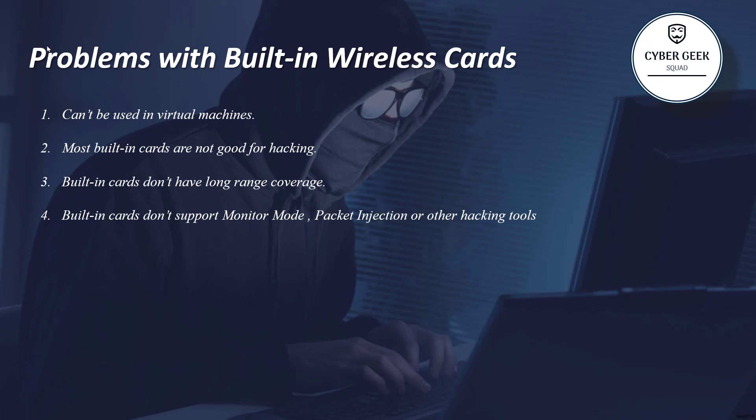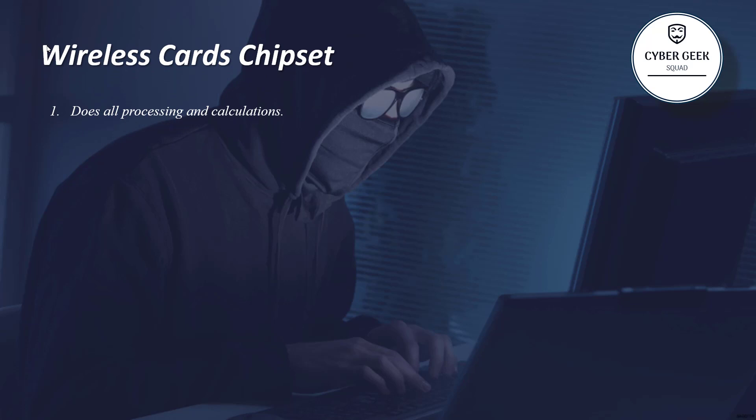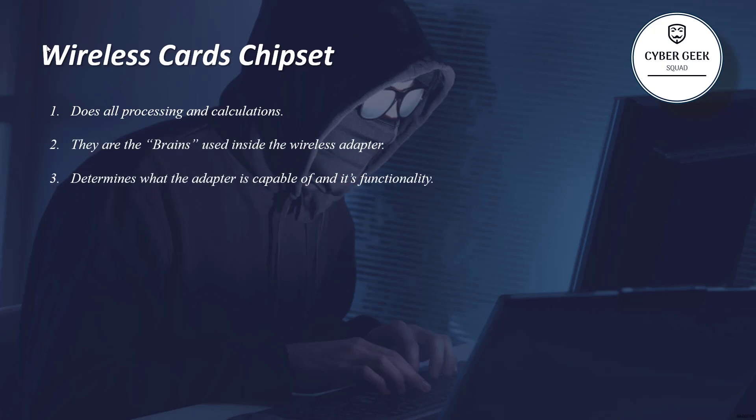The second point — and the most important one before buying any Wi-Fi adapter — is the wireless card chipset. A chipset does all the processing and calculations; you can call it the brain of your Wi-Fi adapter. It determines all the adapter's capabilities and functionality, such as whether it supports 2.4 GHz or 5 GHz, monitor mode, or packet injection.